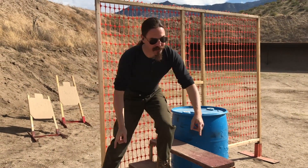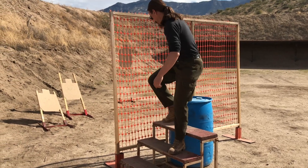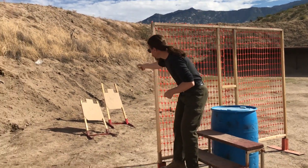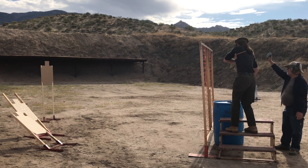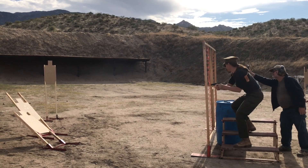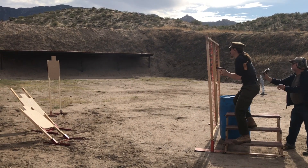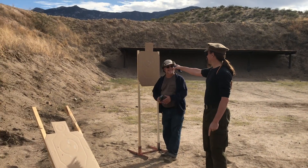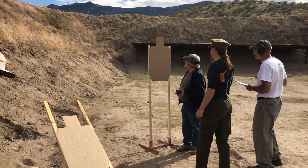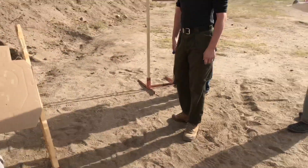Alright, so on this first stage we've got stairs. Start on the stairs, swap your gun for the real gun on the barrel, shoot a downstairs target, then the upstairs target, then the other downstairs target. I did pretty good on these — dropped one point on that guy. Eight seconds, one point missed. That's not too bad.